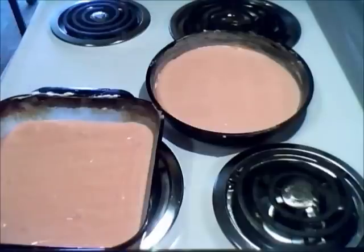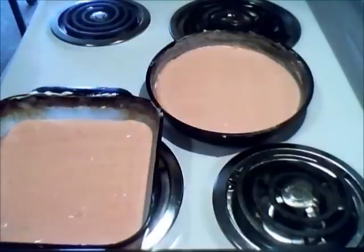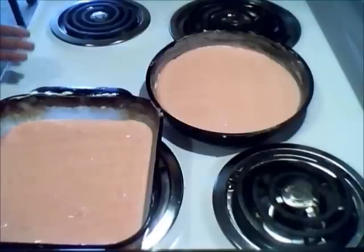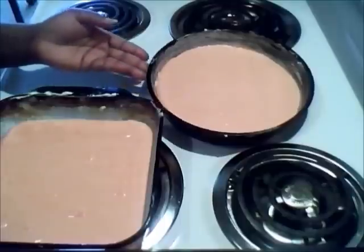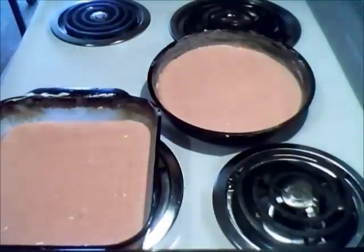Before you add your mix in there, I always grease mine with oil, butter, and flour. Put them in the baking pans, and you're going to put these in the oven. I have my oven on 350. It might take 25 to 30 minutes to cook since it's separated and there's not as much batter in each one. I'm going to place these in the oven.